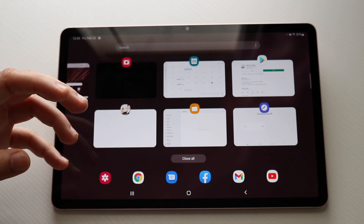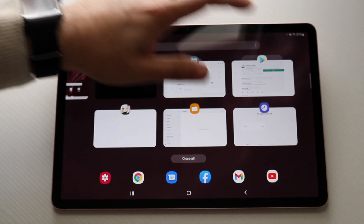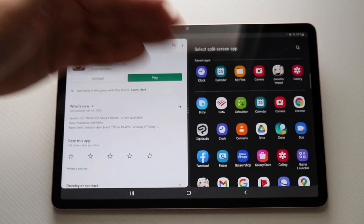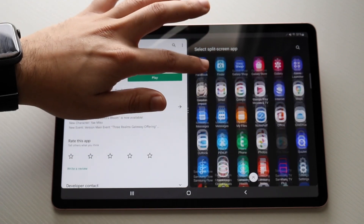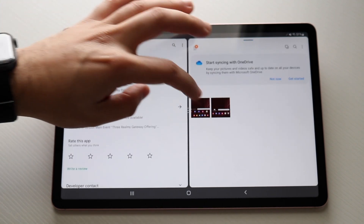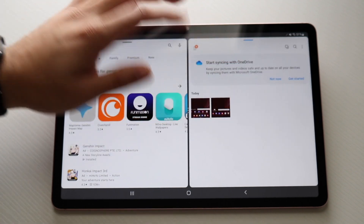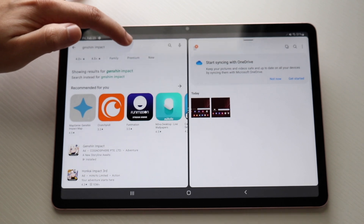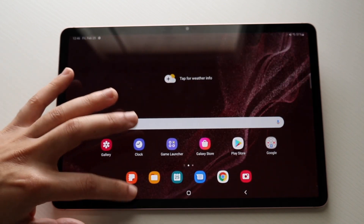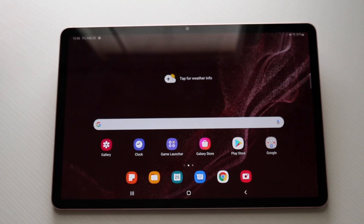Another thing we can do is split screen multitasking, and these tablets are great for it. In the recents view, click on top of an app tab and select open in split screen view. This allows you to have one app on one side and another app on the other side — most apps are compatible. You can configure them top to bottom by holding the divider, or swipe to exit split screen. Clicking home or the X brings you back to normal.